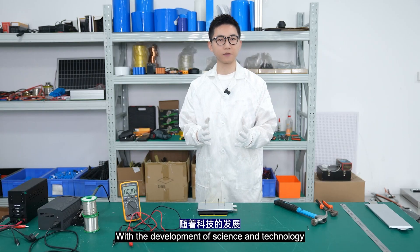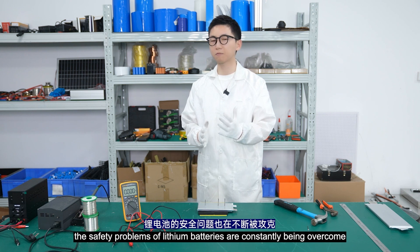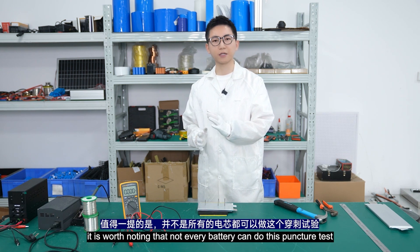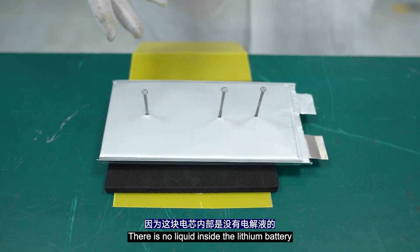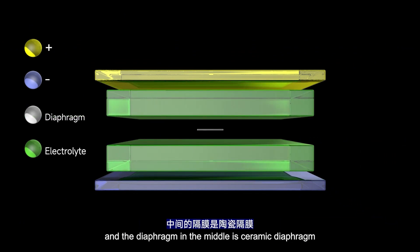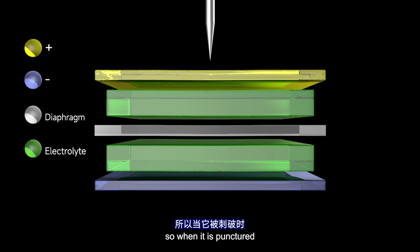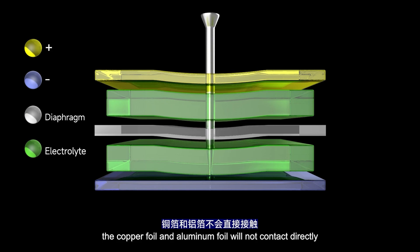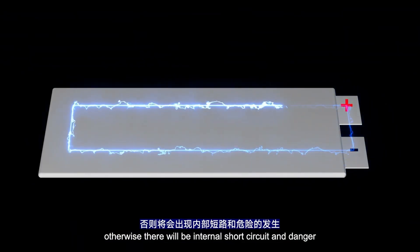With the development of science and technology, the safety problems of lithium batteries are constantly being overcome. However, it's worth noting that not every battery can do this puncture test. There is no liquid inside this battery — solid electrolyte is used between the positive and negative electrodes, and the diaphragm in the middle is a ceramic diaphragm. It will not shrink when heated. So when punctured, the copper foil and aluminum foil will not contact directly after being squeezed. Otherwise, there would be an internal short circuit and danger.